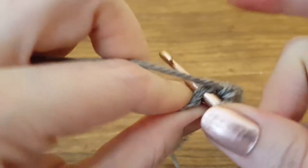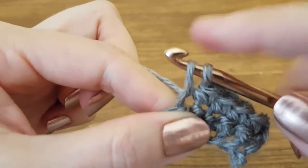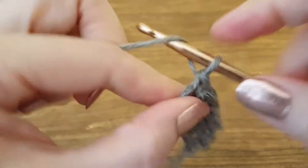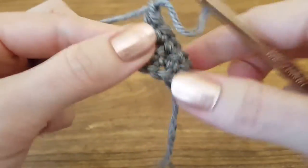Insert through two loops, yarn over, pull through, two loops, yarn over, pull through, turning chain, and we're ready for the next one.